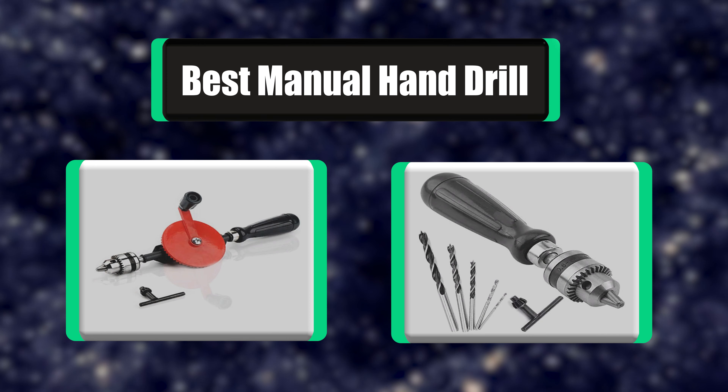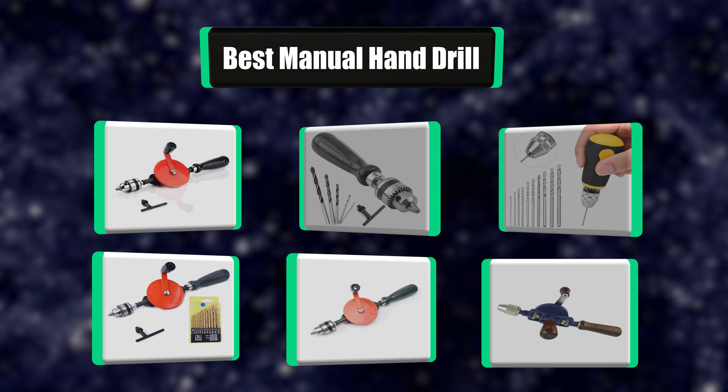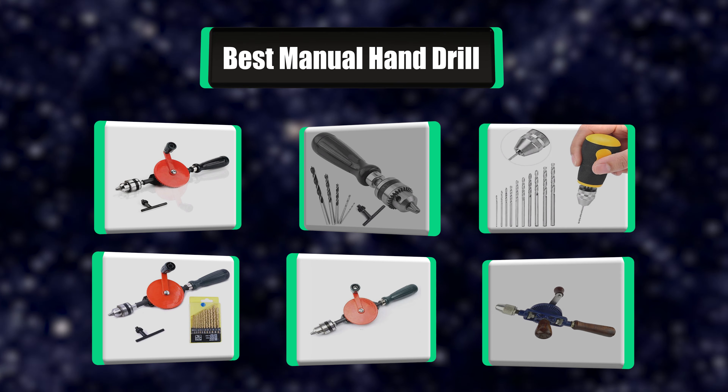Looking for some useful reviews on the best manual hand drill? I have a list of the best 7 manual hand drills that is going to make your life so much easier.